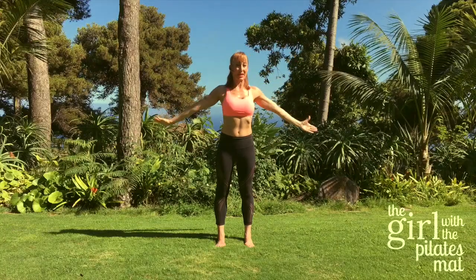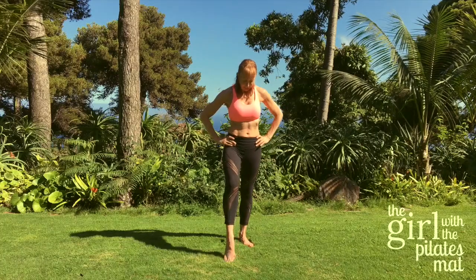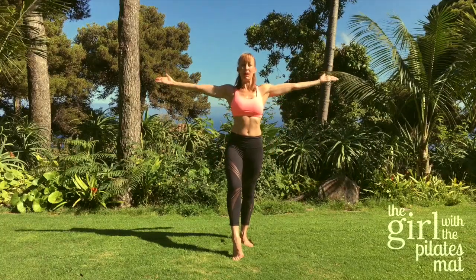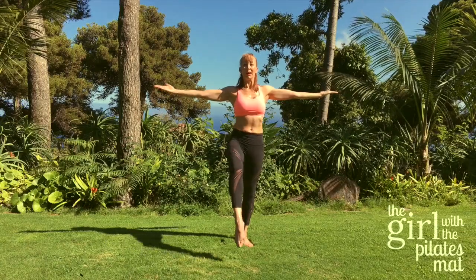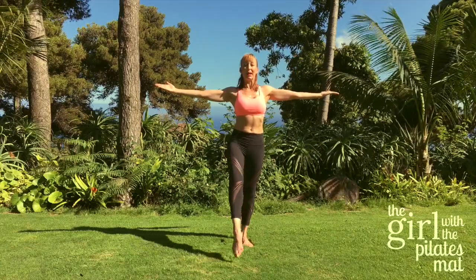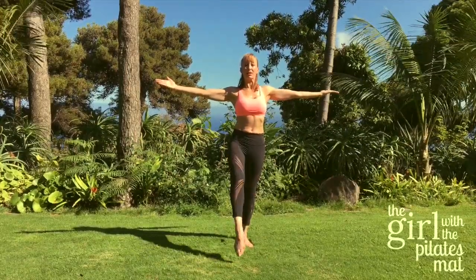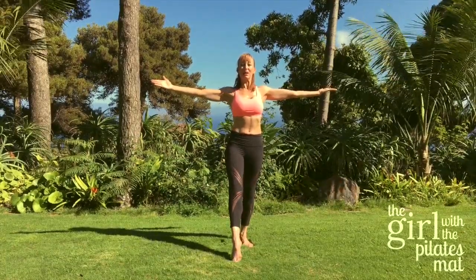A little bit of balance work now. Take the right foot forward — all the weight is in the left leg. Take the arms out to the side, palms up. Deep breath in, exhale to lift the leg, inhale to lower. Exhale lift, inhale lower — this is challenging your standing leg even though it's your right leg lifting. One more, exhale lift and lower.